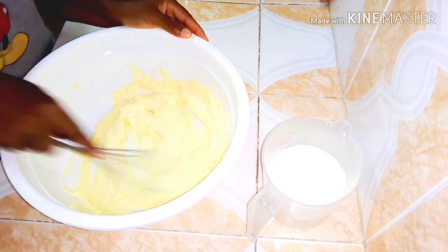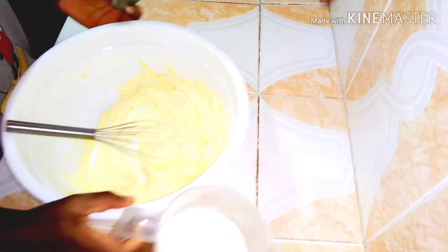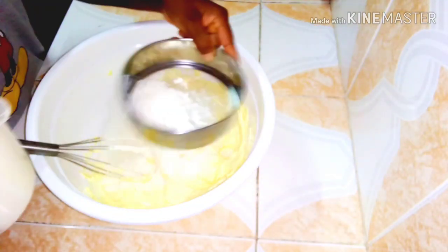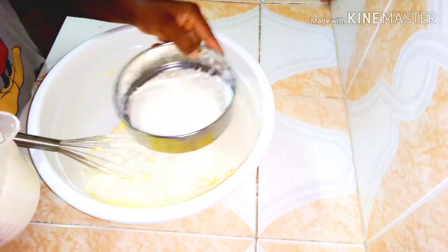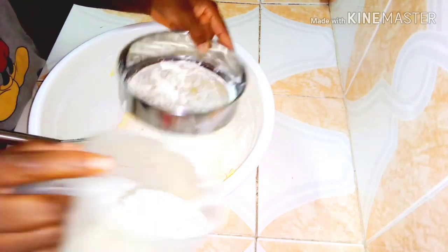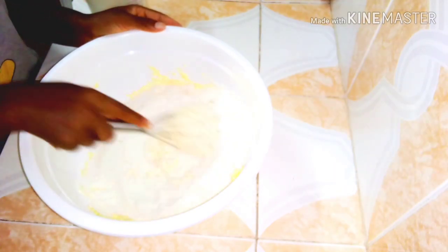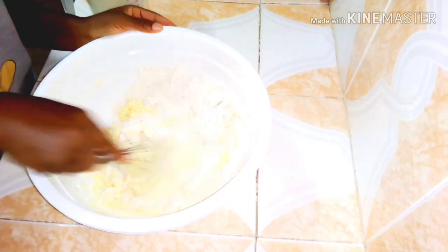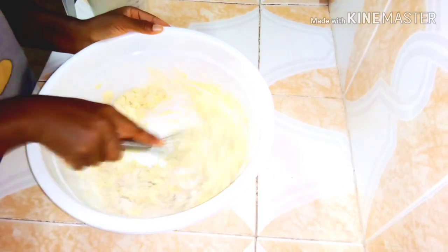I'm sifting the flour because sometimes there are lumps and other particles in it, so you have to sift it before adding. I've just added half of the flour; after mixing that in, I'll add the other half.